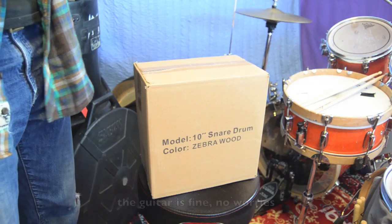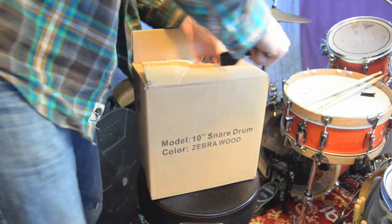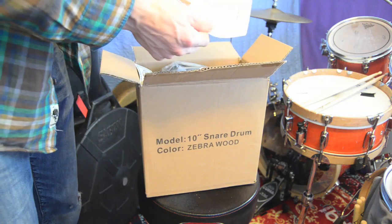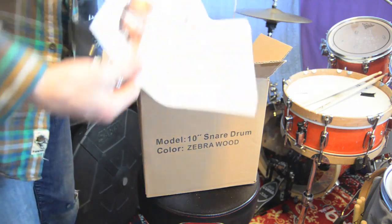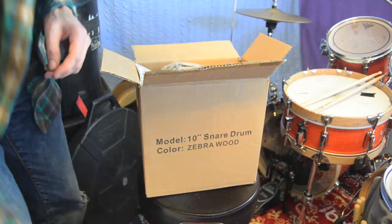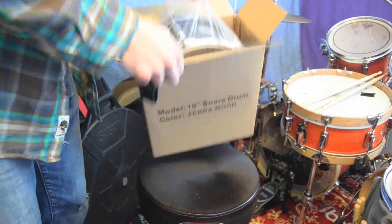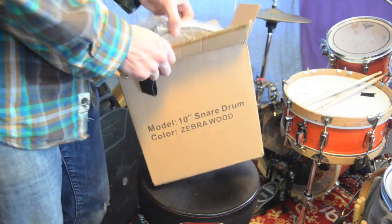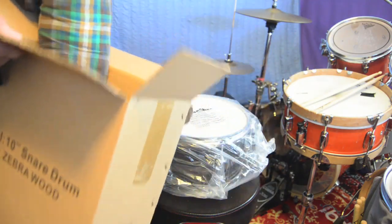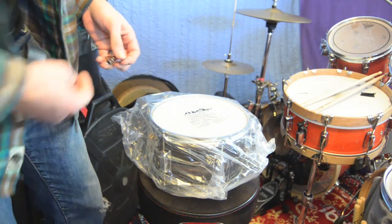Let's get into this box. We got a packing slip, looks like there should be a snare drum in here. We got this thing, whatever that is. We got a one-year warranty. And I've got a snare drum, and it comes with a drum key. Pretty convenient, in case I didn't have one.